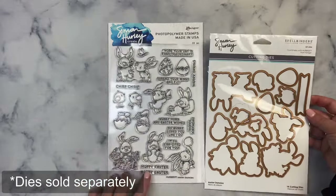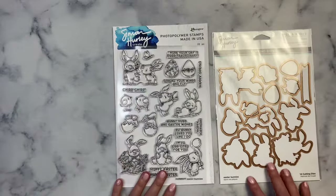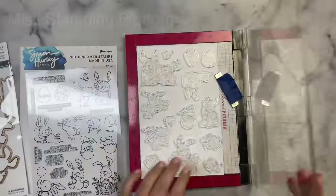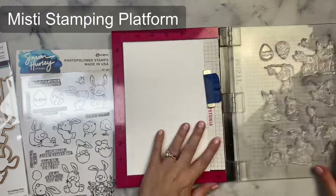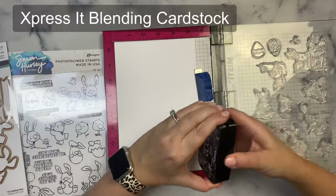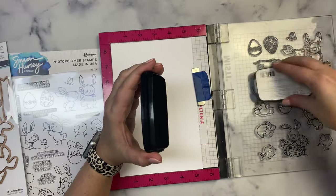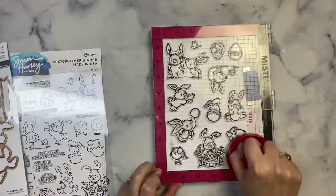This is the perfect stamp set for making Easter or spring cards and that's what I'll be sharing with you today. I'm using my Misti stamping platform and a half sheet of Express It blending cardstock to stamp my images onto. This cardstock is great for Copic coloring which is what I plan to use. I've placed all of these image stamps on my platform trying to spread them out far enough from each other.